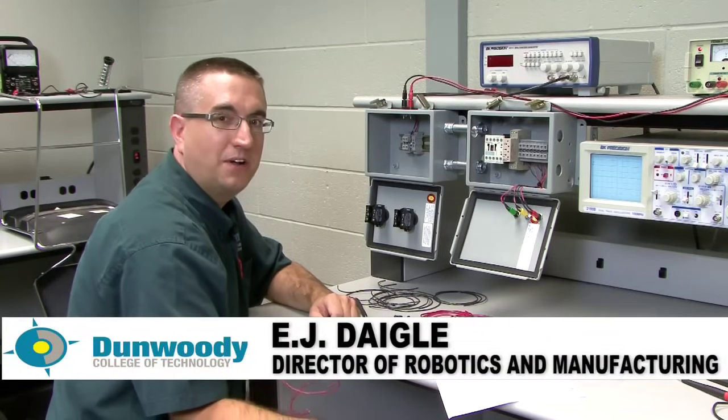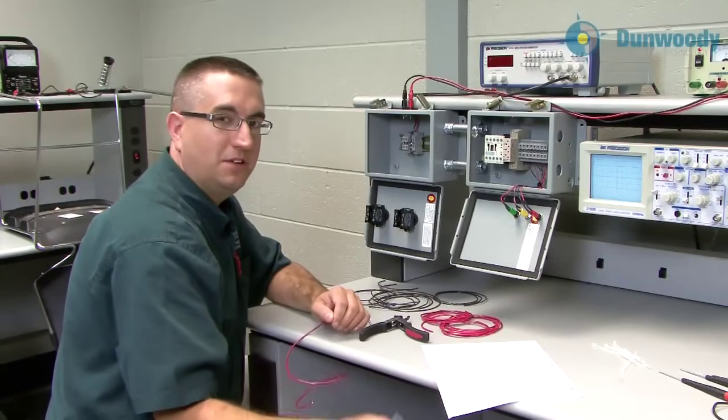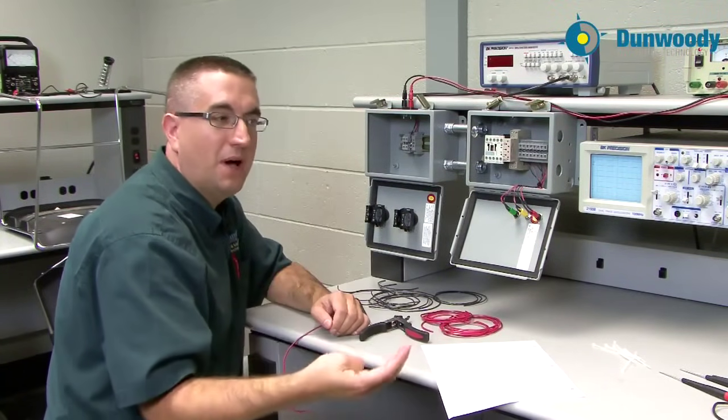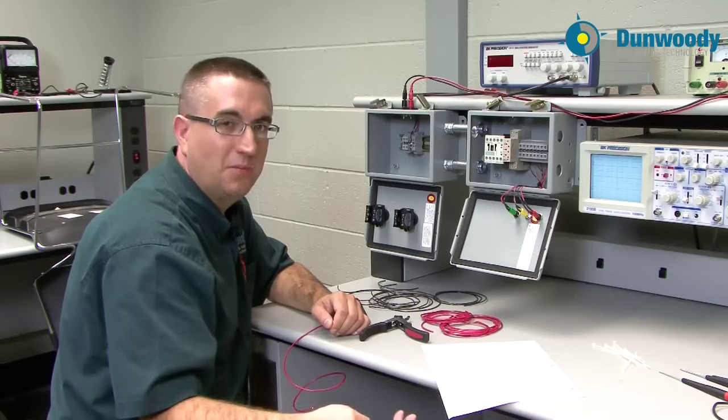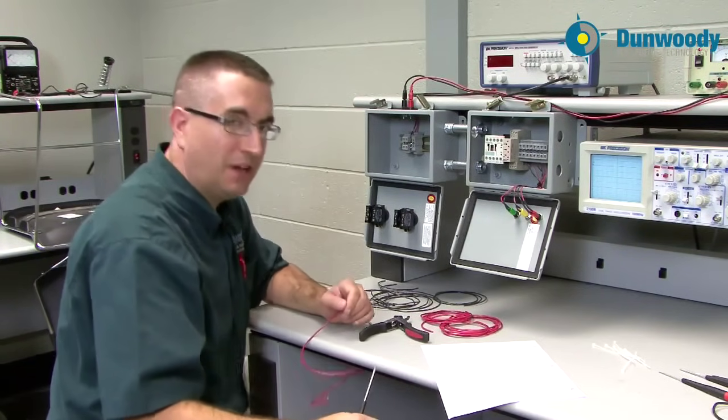Hi, this is E.J. Daigle, Director of Robotics and Manufacturing here at Dunwoody College of Technology. I'm going to take you from where we were doing some relay logic circuits on the board a little bit ago and now take you into an actual application.